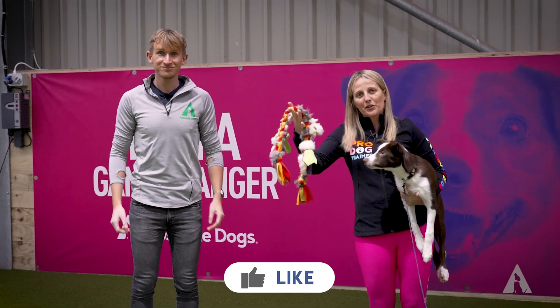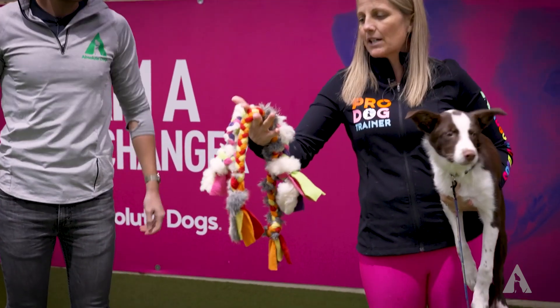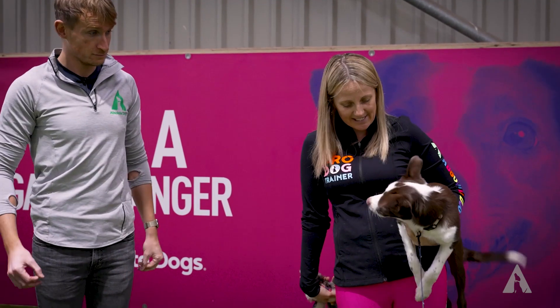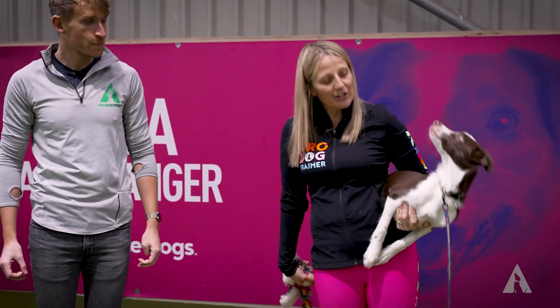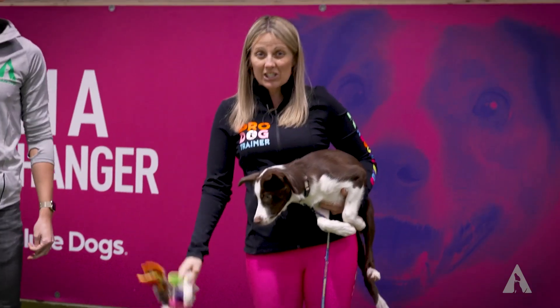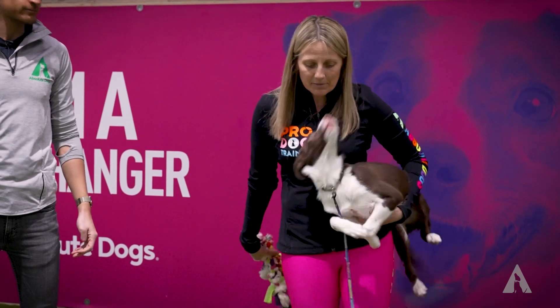These are just two of the toys I've selected. They're very, very soft plaited tugs and they've got a little bit of fluff through them. Nifty here is a very, very chasey young Border Collie. Because we've got a chasey Border Collie, we're going to pick things that she can move, she can chase, she can sort of dart and dive after — and we want to see something that we can animate.